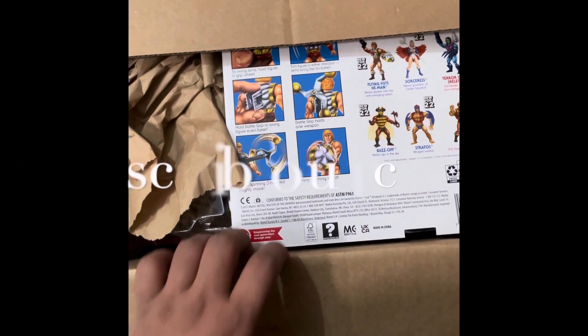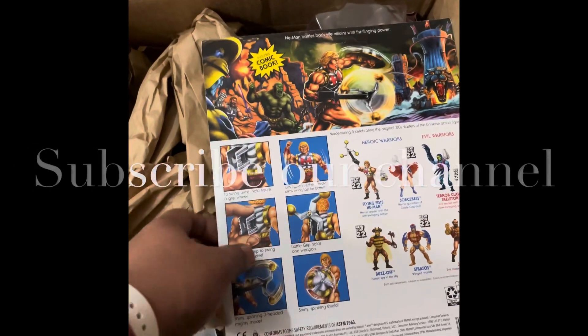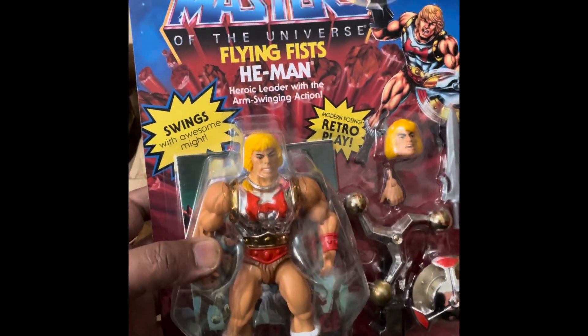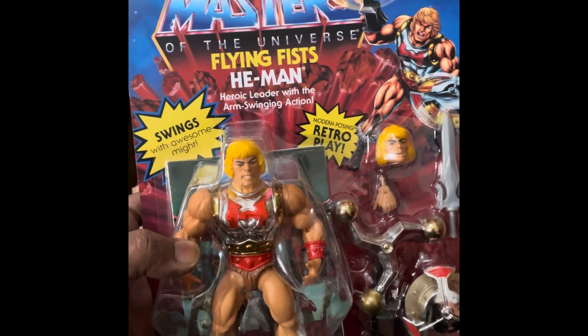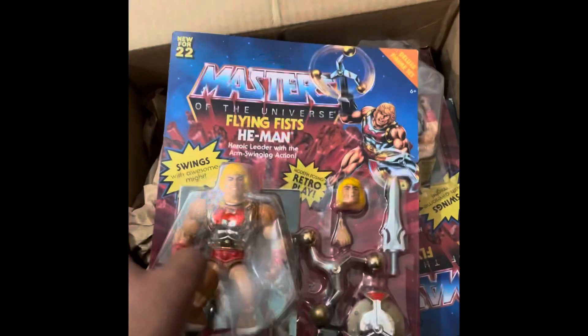Kindly comment on the video if you feel that I missed something. Let's go to the box and start unboxing. Okay, this is what I have got.